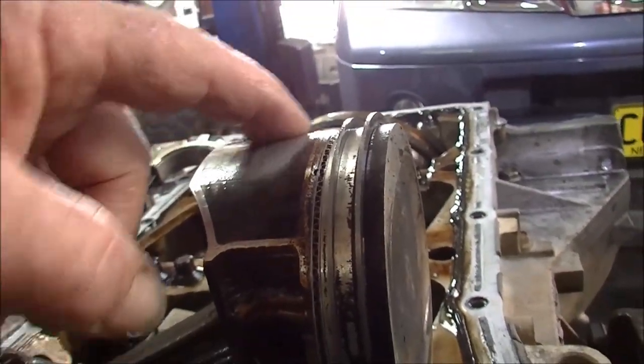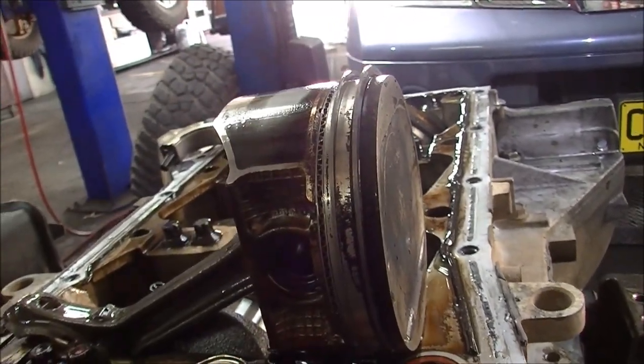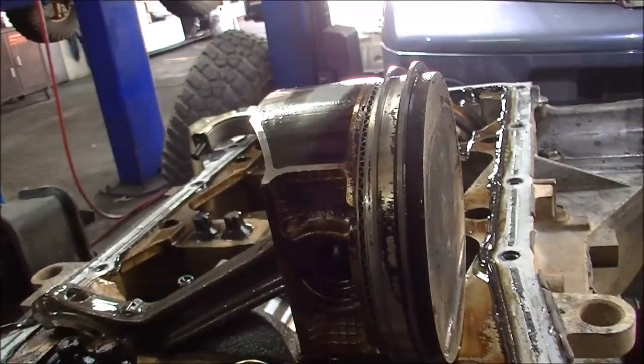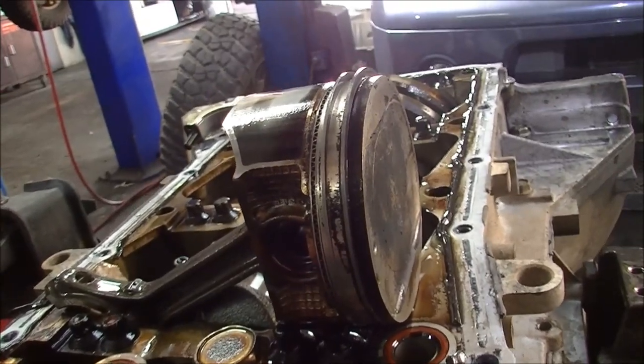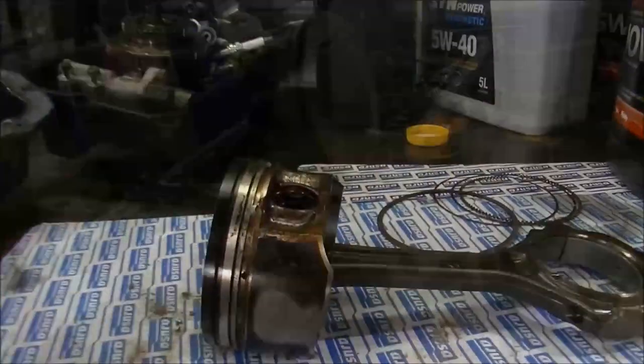So yeah, we'll put a set of rings in — that's the right thing to do. We'll put rings and bearings in, service those heads, and then I believe he's going to get rid of it. Okay, so we're back playing around with this Nissan.